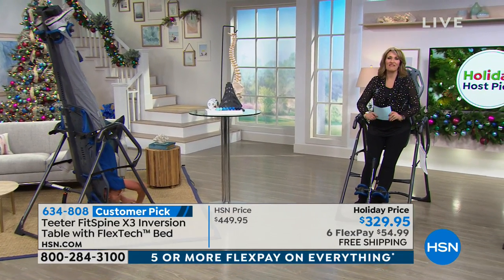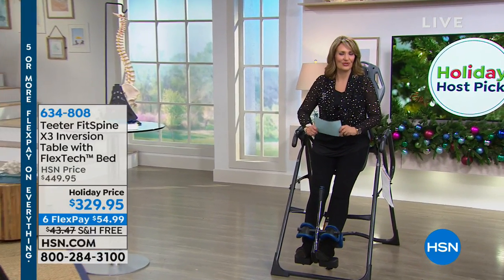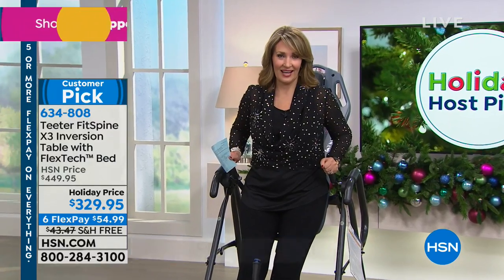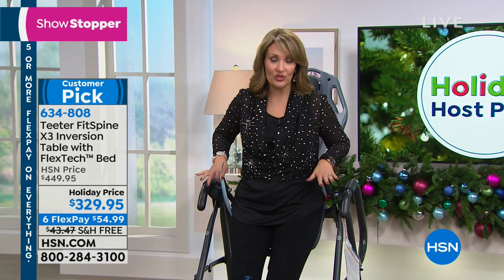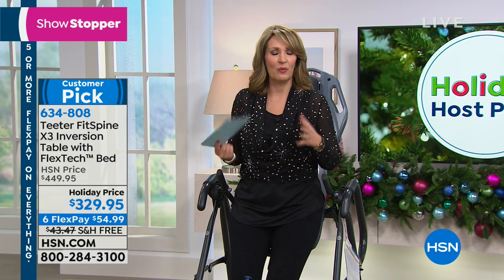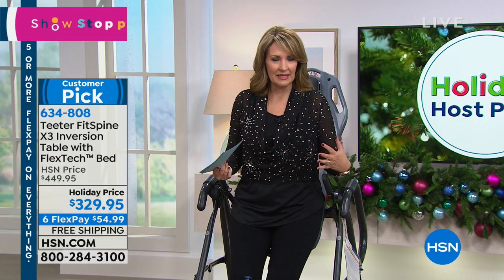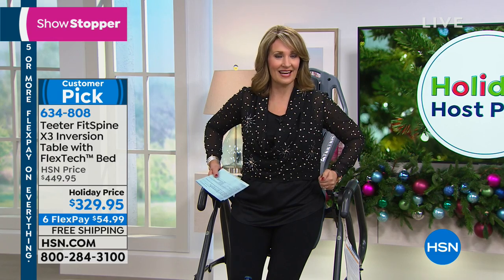We are about to tell you about one of my favorite things that I discovered here at HSN 19 years ago — it's called the Teeter Hang-Ups. I use this every single day, twice a day, and I love it. I am a huge fan of the Hang-Ups. It has helped with my back, my neck, my alignment. If you have any back issues whatsoever and you have not tried this yet, I hope that you will.